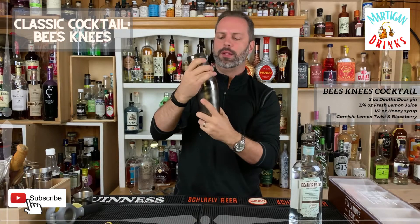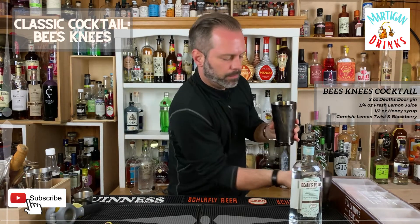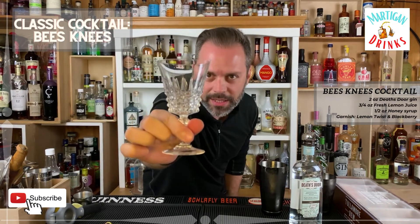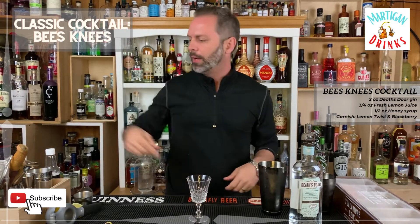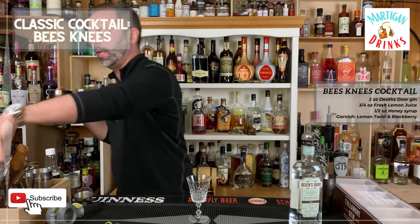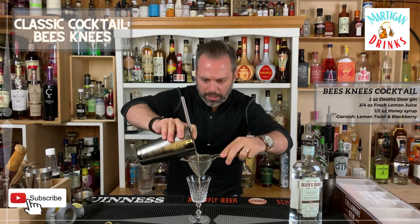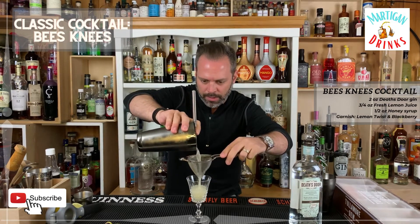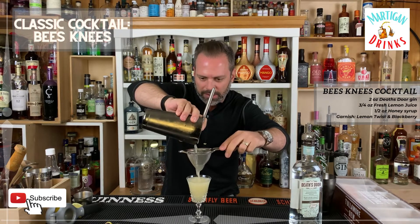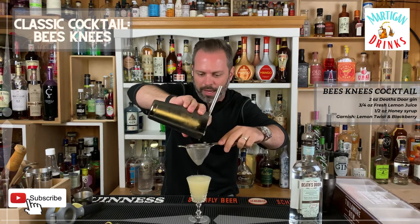Then you're going to take one of your fancy glasses and we're going to double strain this to make sure we don't get any ice chips in the drink — nice, clean and cool. This is going to be a double strain, should be three ounces exactly. Look at that, it looks like a lemonade almost — it's a very nice springtime drink.